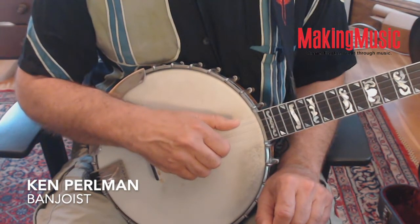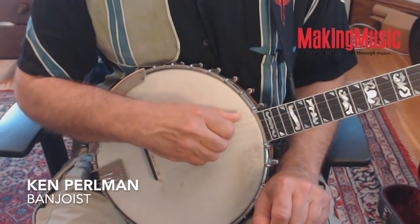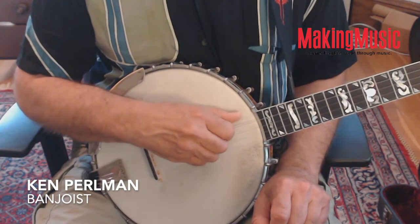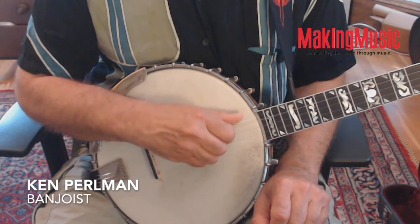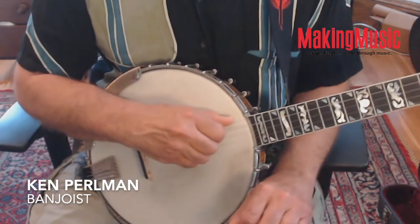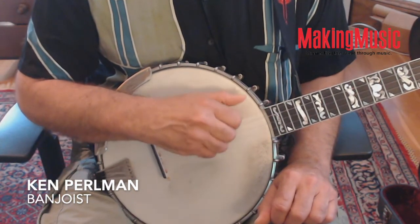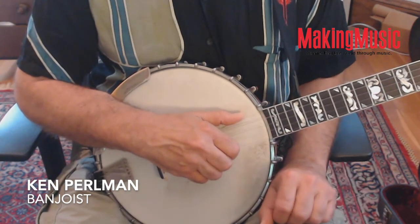Finally, let's look at the fourth string. The hand and thumb are at their smallest spacing. First string, second string, third string, fourth string — so fourth and fifth. As your picking finger crosses the fourth string, your thumb is brought into the fifth ready to play. You can do little exercises like this.